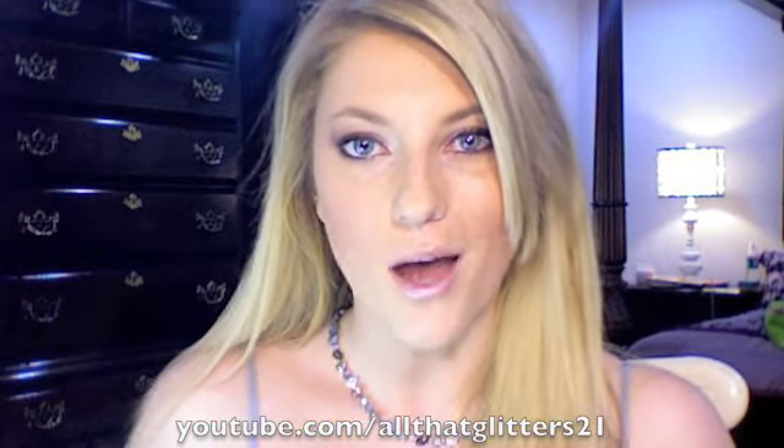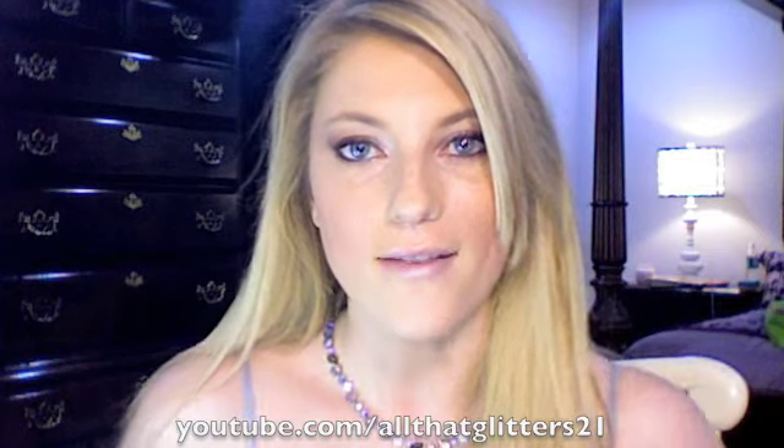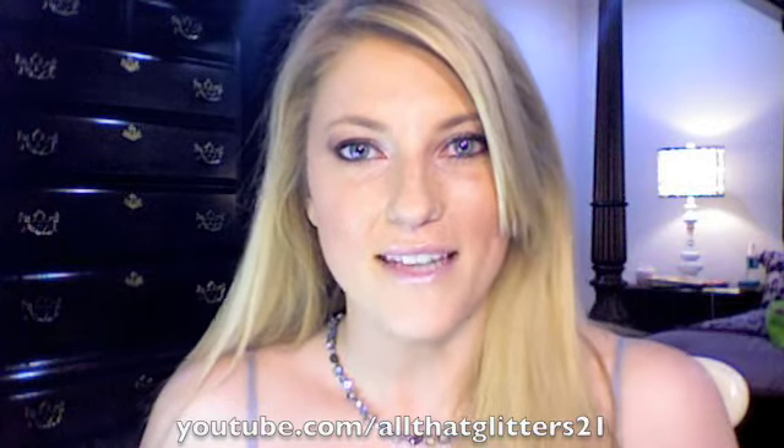So thank you guys for watching. And I'm going to do a vlog right now — I'll put these up tonight. I love you guys. Bye!